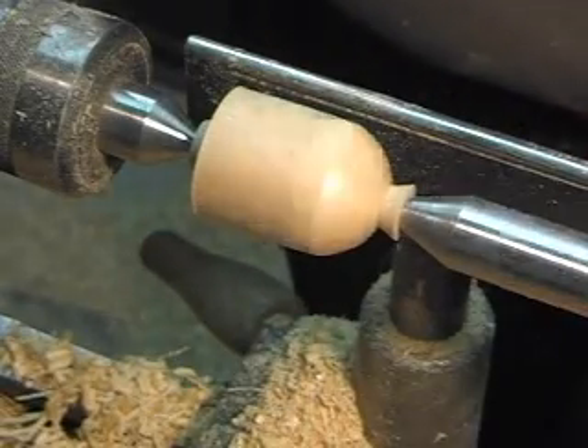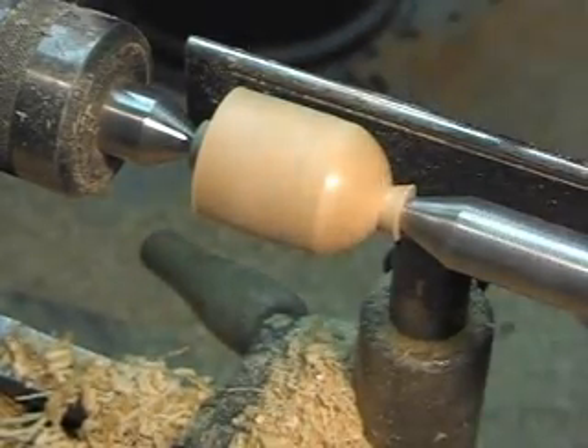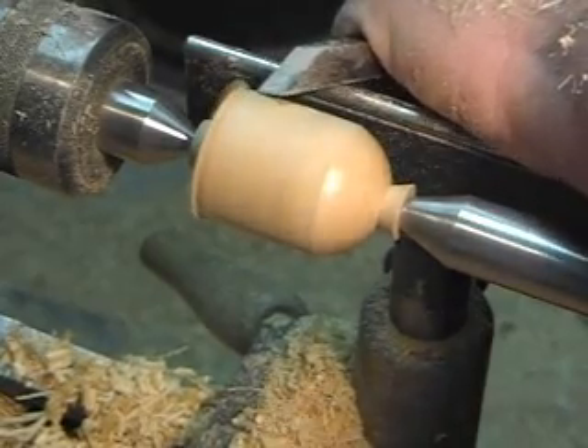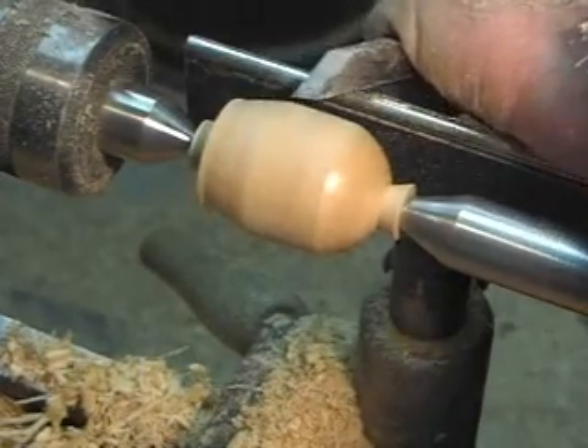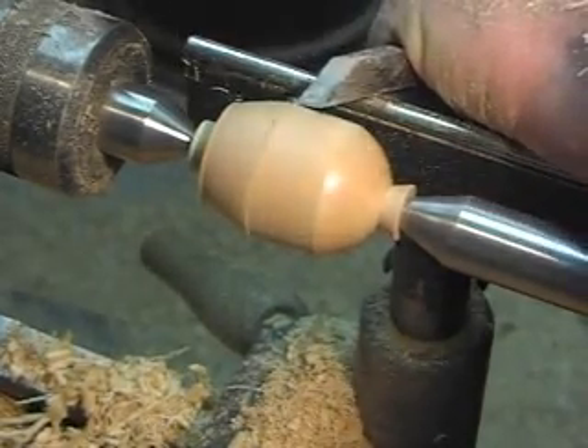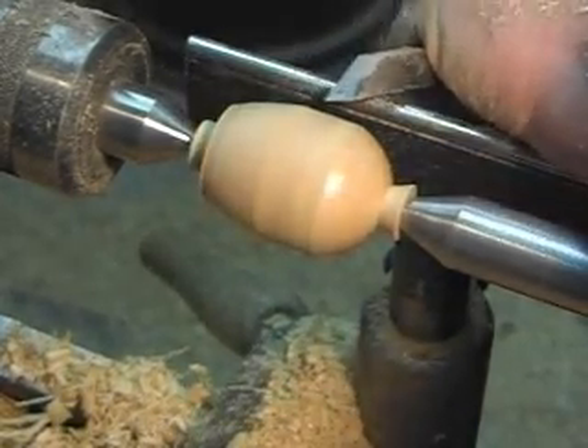I'm going to try to do the other end of the egg here and see if I can get these two ends to line up. That's always been my kind of bugaboo recently — getting the two transitions, the two curves, to go together looking egg-ish.